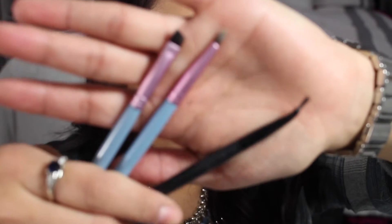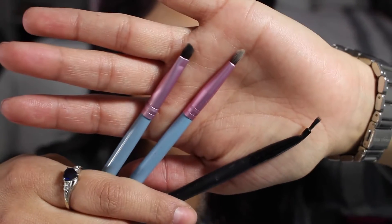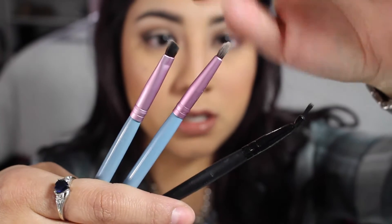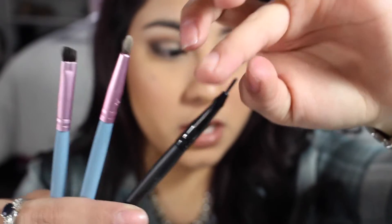I feel like I finally got it down. I feel like I'm pretty confident with my winged eyeliner with gel. So that's what I'm going to be showing you guys today. I'm going to use Maybelline's Gel Liner in Blackest Black. There are different brushes that you can use to apply your eyeliner. You can use the angled brush, there's another eyeliner brush or an even smaller eyeliner brush. But my favorite and easiest for me is an angled brush, so that's what I'm going to use.